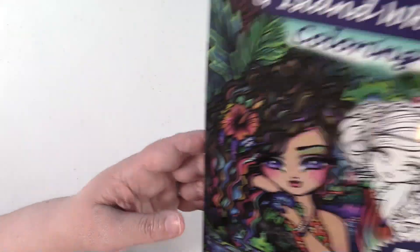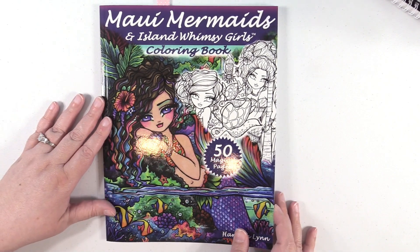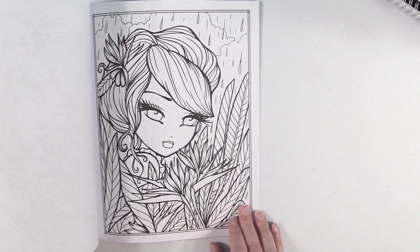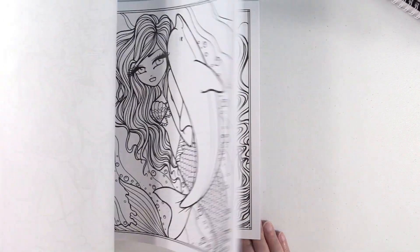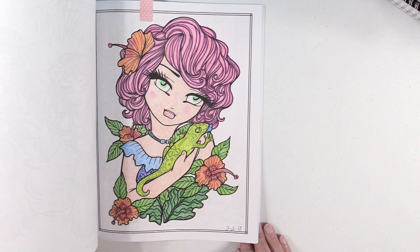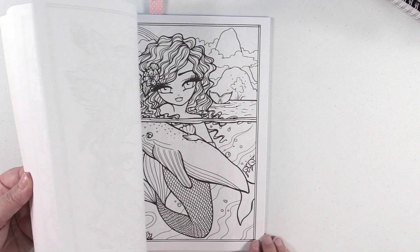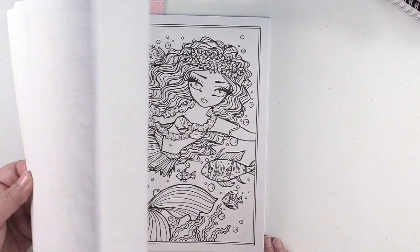We also have Hannah Lynn, one of my favorite artists. This is Maui Mermaids and Island Whimsy Girls. Hannah Lynn's work is just stunning — I absolutely love it. There's one that's going to be in my completed pages video. Really, really cute.